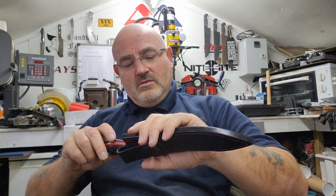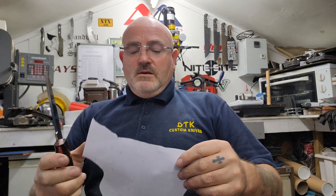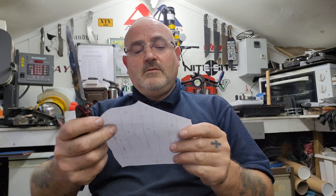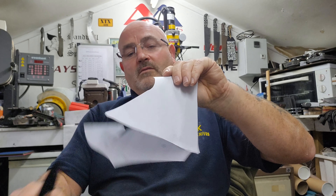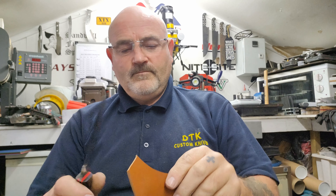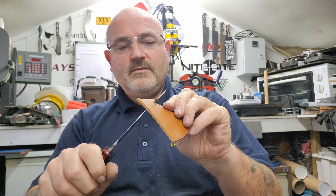I shall just give this a final polish — nice positive hold, a final polish, and then it will be going off to its new owner. So everybody likes a bit of a paper test. There you go — nice and sharp. A piece of 4mm leather — real easy to go through. It's sharp.